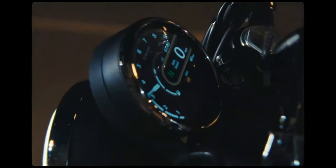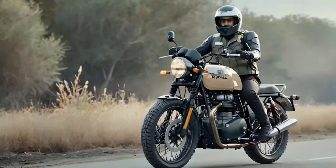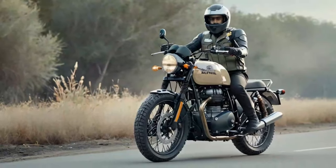Still, the perennial scrambler question lingers. Are these changes purely aesthetic, or do they truly enhance both on- and off-road performance?